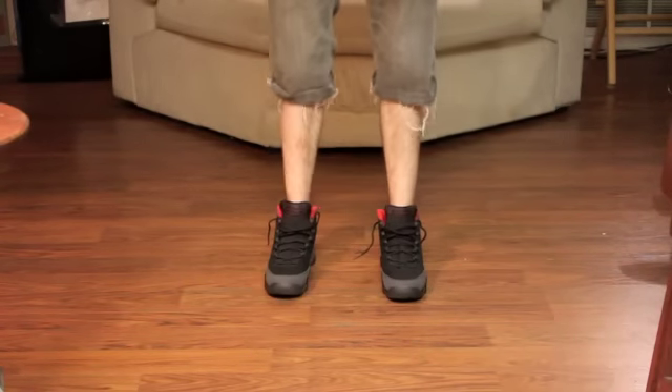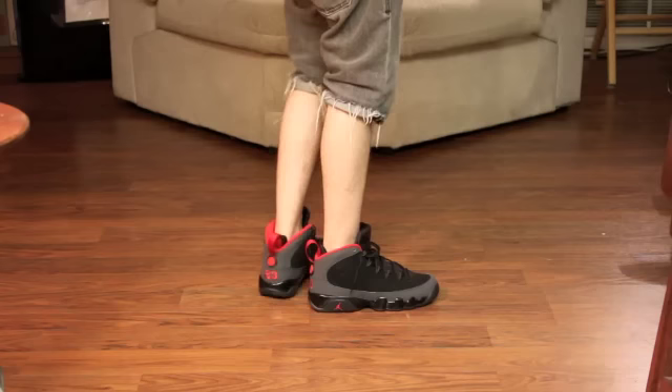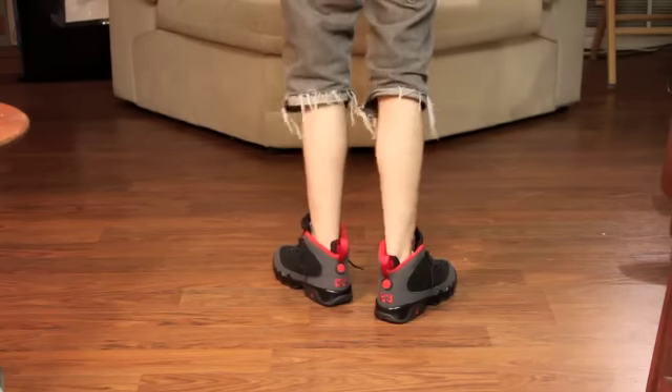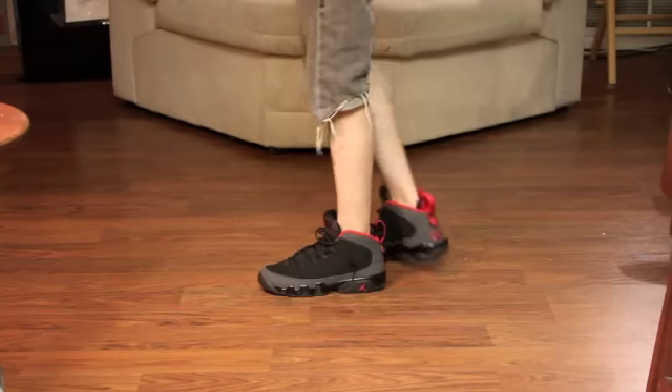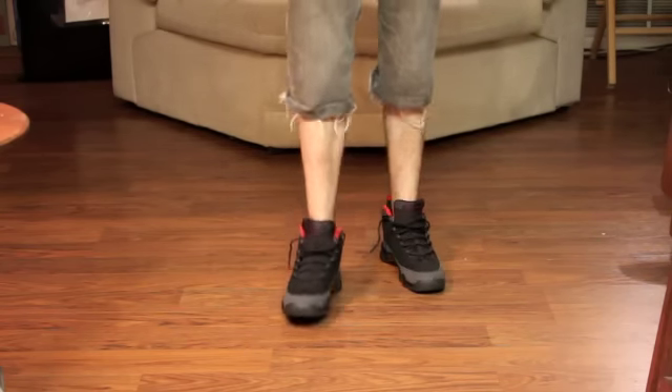All around dope sneaker release, and I'm definitely going to show you what they look like on feet right now. Here's a look at the Charcoal Nines on feet — OG colorway, black and red shoe, you really can't go wrong with that no matter what. Nines are really comfortable. I definitely recommend this release — all around solid.